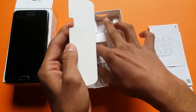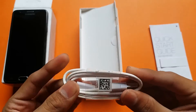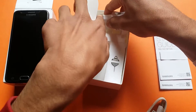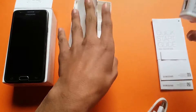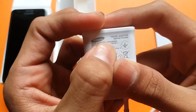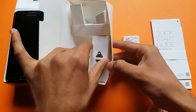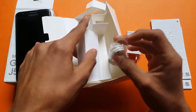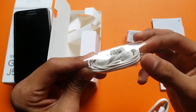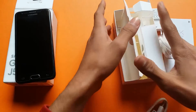Inside the box you can see a Samsung USB 2.0 cable — note it is not Type-C. There is also a charger, which is not a fast charger — it is a one ampere Samsung charger. Also included are a SIM ejecting tool and Samsung headphones, which are standard Samsung headphones.